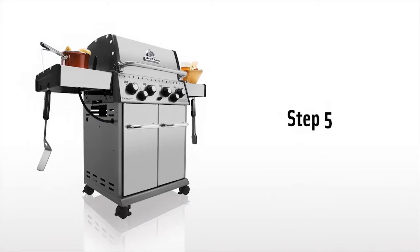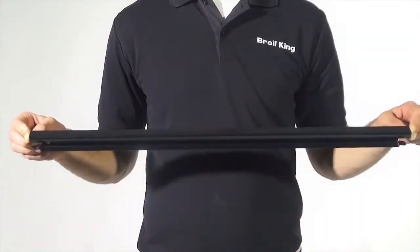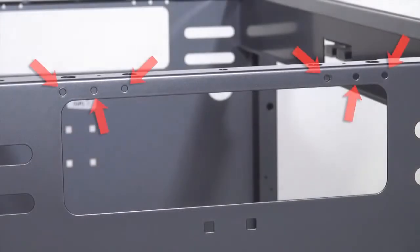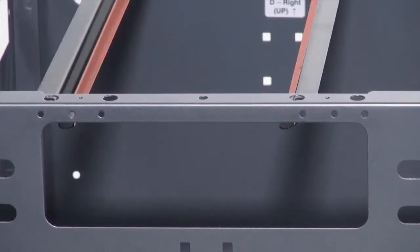Step 5. Using the four pointed screws, install the grease rail system. Each panel has two sets of three screw holes for mounting. On this model, mount each screw in the third hole closest to the rear of the cabinet. Before mounting, please make sure both grease rails are facing each other. This will hold the grease tray.